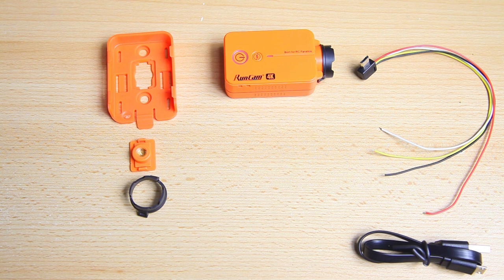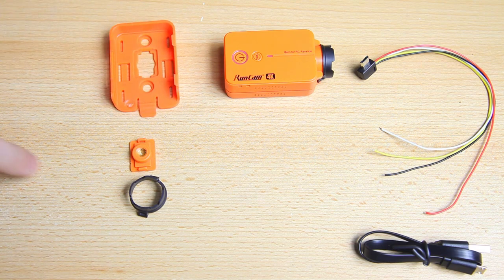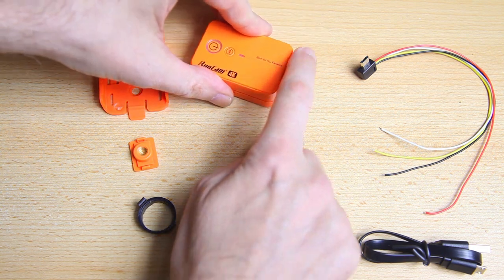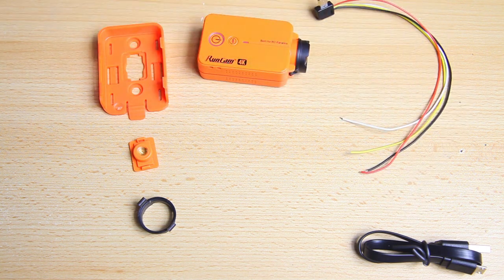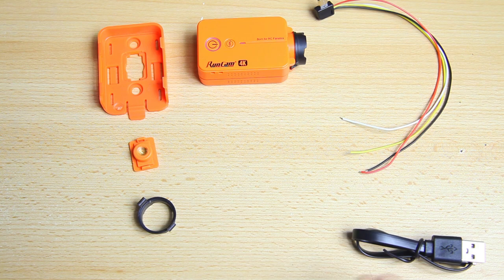With the new Runcam 4K you get a cradle you can strap to things, even to a tripod with an adapter, and you can quickly take the camera in and out. You also get a spare lens protector, a wire harness ending in a micro USB connector — you can hook that up to your flight controller and even power the camera from it, as it consumes about half an amp. You also get a USB cable to charge and transfer files.